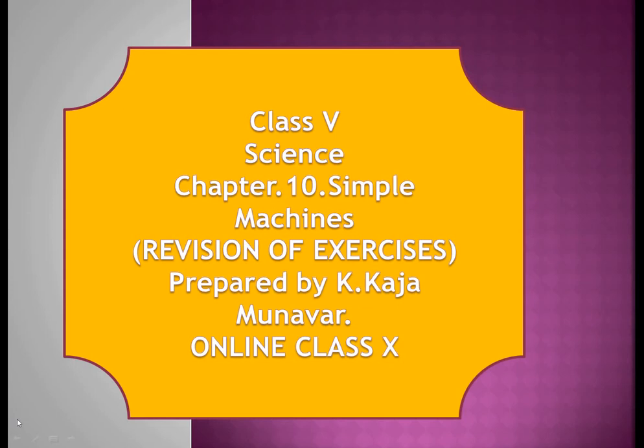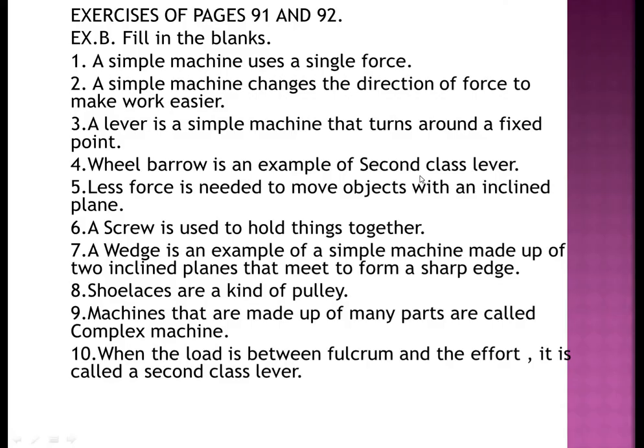Good morning children, I hope you are doing well. Have a great and pleasant morning. Stay safe, stay at home, take care of your health. We are in science subject today, chapter number 10: Simple Machines. This is revision number two. We are in online class number 10. Let us start today's work — exercises of pages 91 and 92.